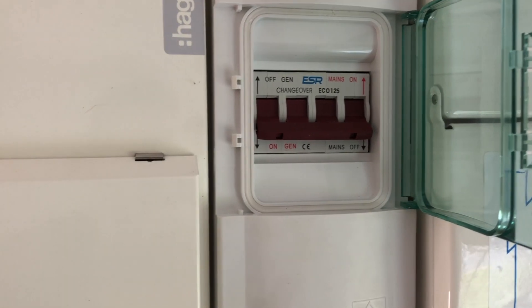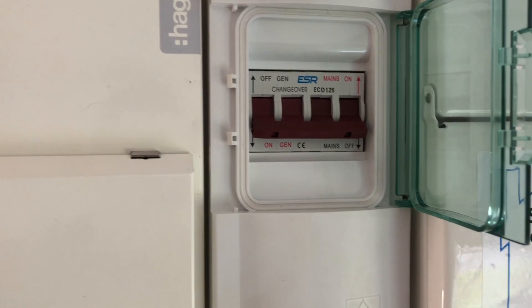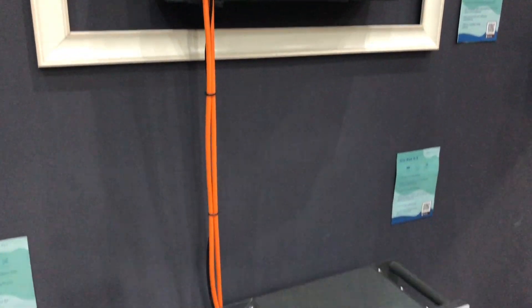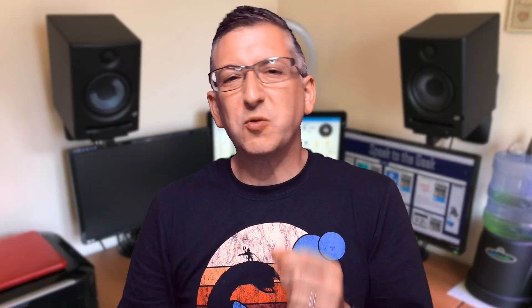This large switch is a manual changeover. In the up position the EPS will be running directly off the grid, but I've left it in the down position so the switchover during one of our many power cuts happens automatically. GiveEnergy have actually announced a new second generation inverter which does have an Ethernet port built in, and new batteries with larger capacities and built-in DC isolation, so everything I've just shown you is already out of date.